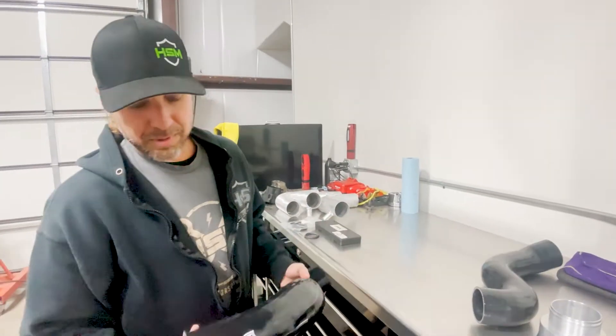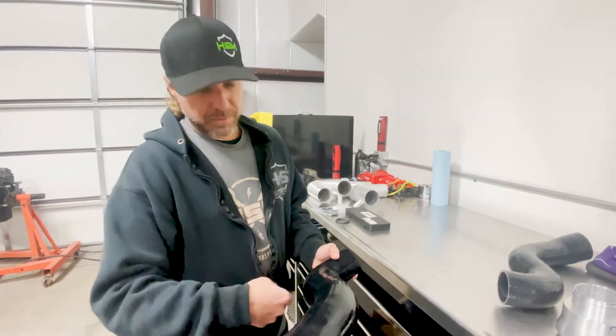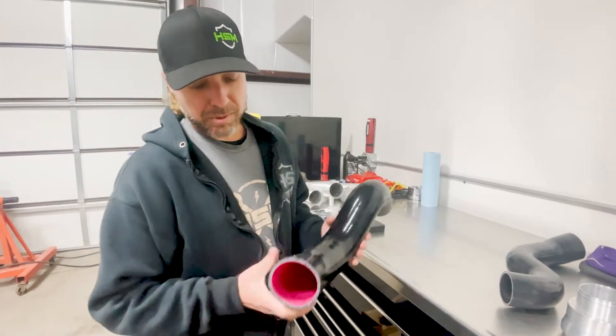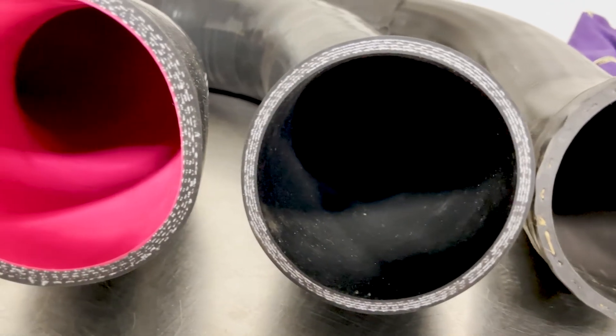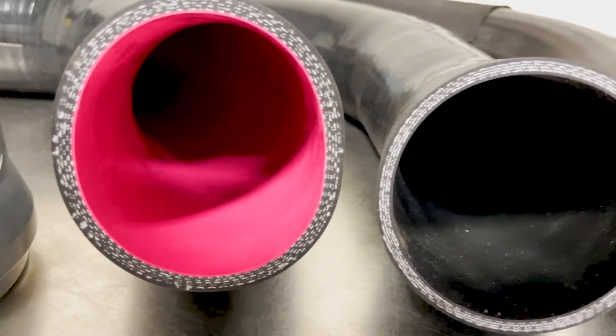H&S Motorsports uses steel lining all the way through the pipe, and also a fluorocarbon oil-resistant lining inside the boot. We try to make these things as good as we can for you guys so you have zero failures with them.